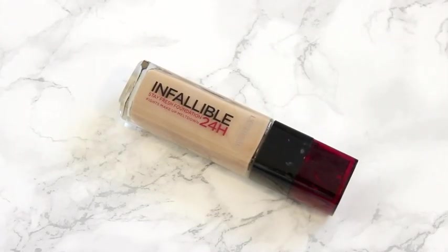For foundation, I'm using one of my current faves. This is the L'Oreal Infallible Stay Fresh 24 Hour Foundation. And as you can see, I'm dotting it all over my face, and I do it like this because I find that I have less product wastage when I apply it this way.